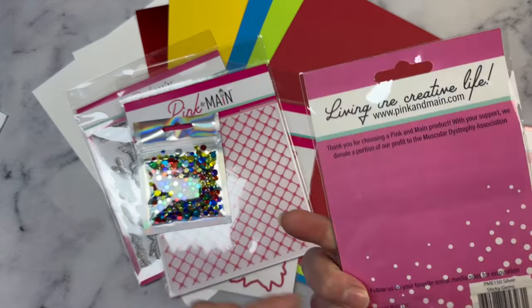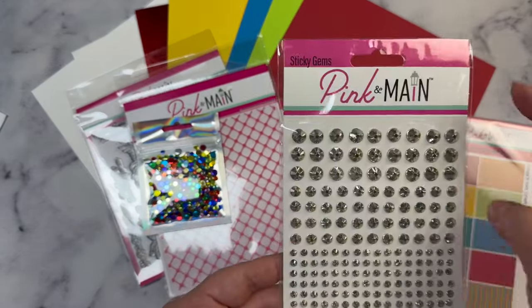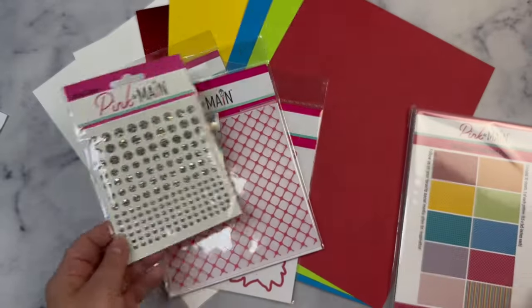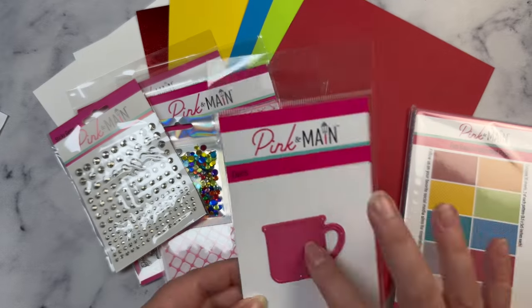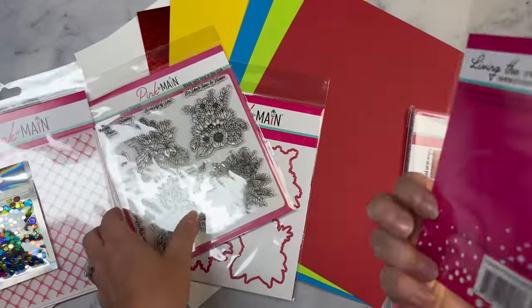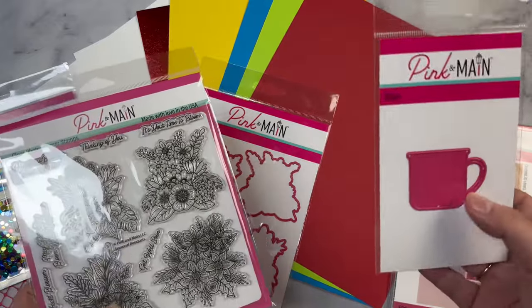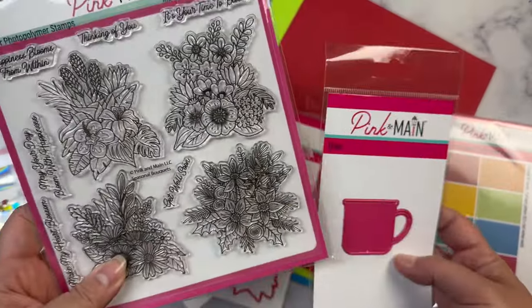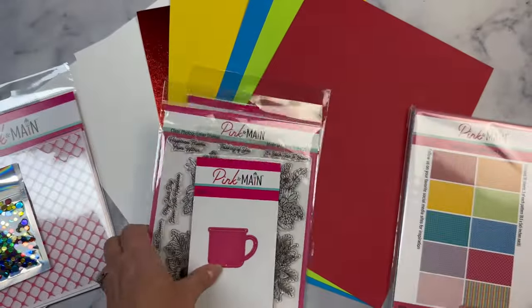You also get these sticky gems. These are silver sticky gems, and there's a ton of them in three different sizes. And then you get this die — the Simple Mug die. What you can do is cut out a mug and put the bouquet on top so it looks like the flowers are in the mug, which is pretty awesome.